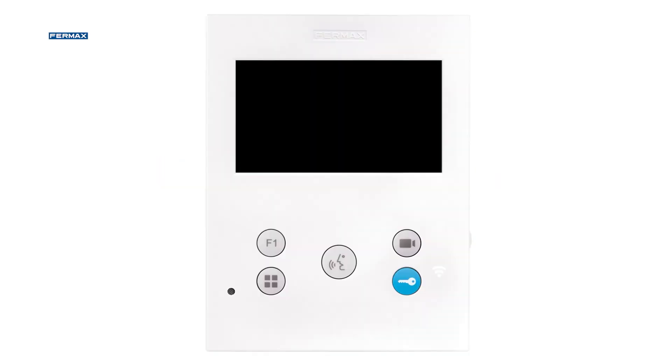Among the buttons on the monitor, we distinguish the F1 button, which allows us to use the auxiliary function. With the camera button, we can make use of the auto-on function.